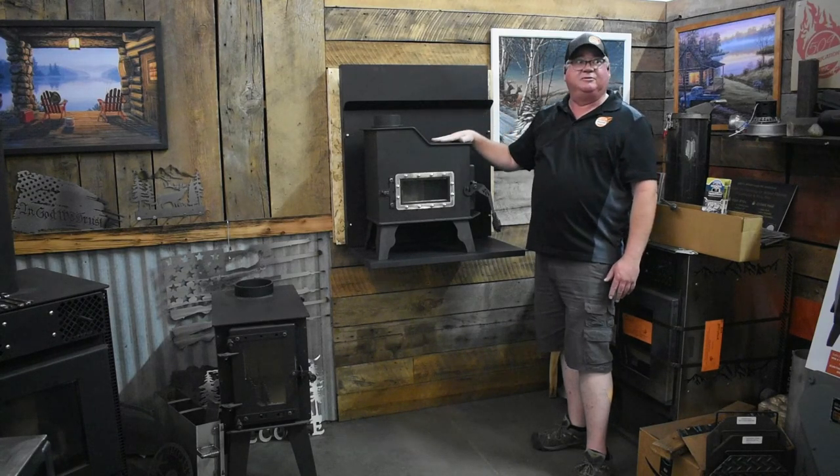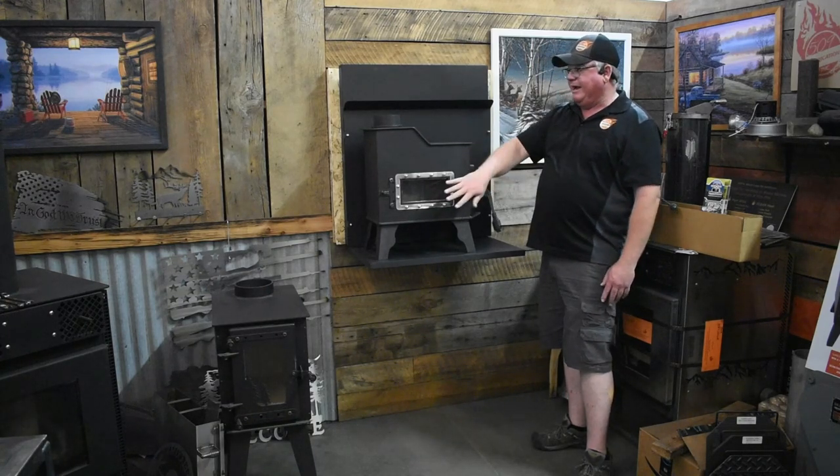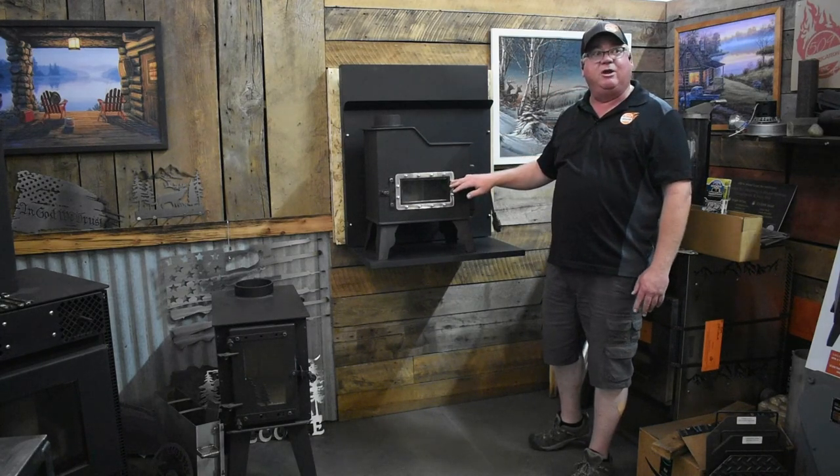This is made in Post Falls, Idaho, USA — hand welded and painted here. It is UL approved. We have Neo Ceram glass with an air wash. The glass is 4 1/4 by 8 3/4.